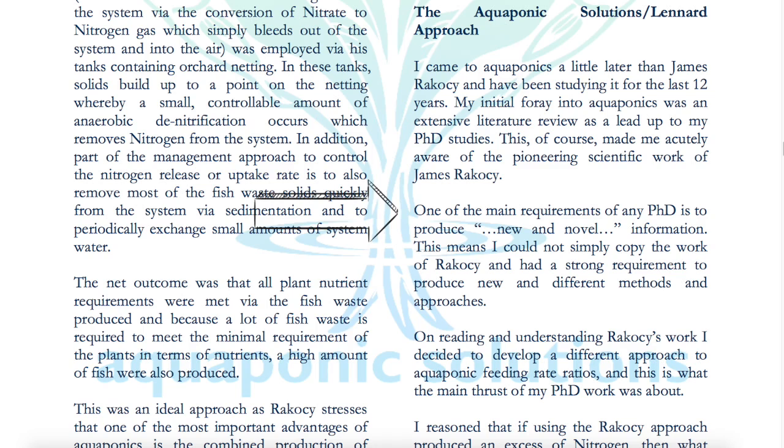One of the main requirements of any PhD is to produce new and novel information. This means he could not simply copy the work of Rakocy and had a strong requirement to produce new and different methods and approaches. So his PhD thesis revolves around a new approach to sizing an aquaponics system. On reading and understanding Rakocy's work, he decided to develop a different approach to aquaponic feeding rate ratios, and that was the main thrust of his PhD work.